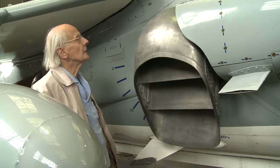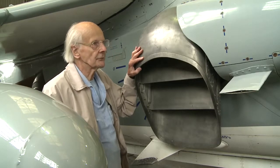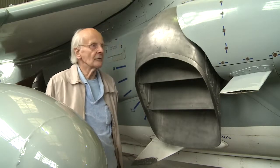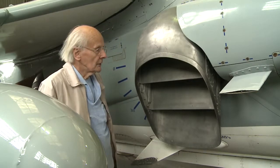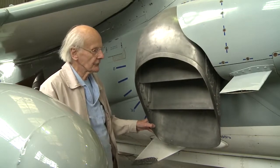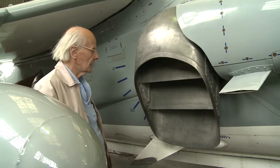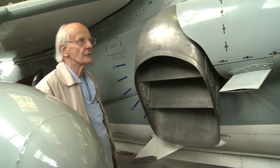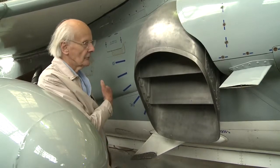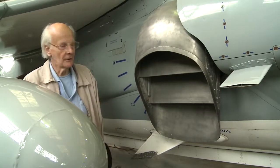When we started with the P.1127, the original proposal just had the cold nozzles deflecting, and the back of the engine — well, it was up to anyone designing an aeroplane around it to decide what to do there. But obviously, with this in front of you, it doesn't take long to suggest that perhaps the same thing could be done with the hot end of the engine. That was very much a job for Bristol's, although originally it was suggested we might do that at Hawkers — but since it involved very hot flows and high-temperature alloys, they had much more experience of this than we did.